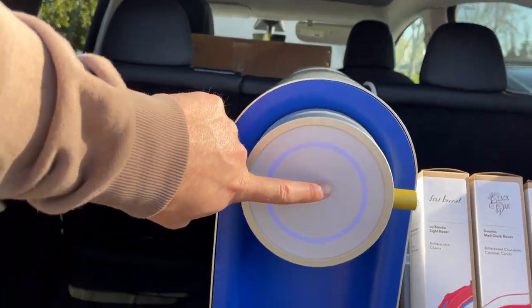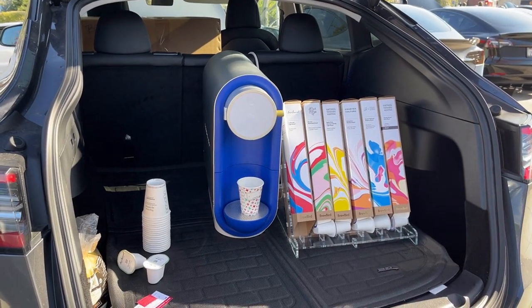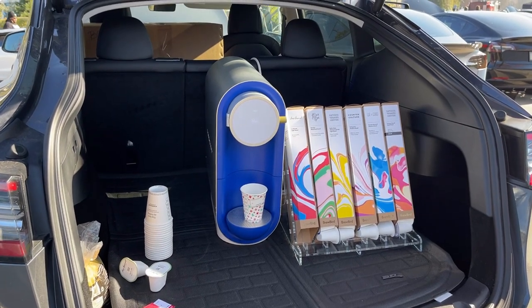You put your cup right there and then you press one button — you can just press this here. It's a pour over style. And then it starts grinding the beans.